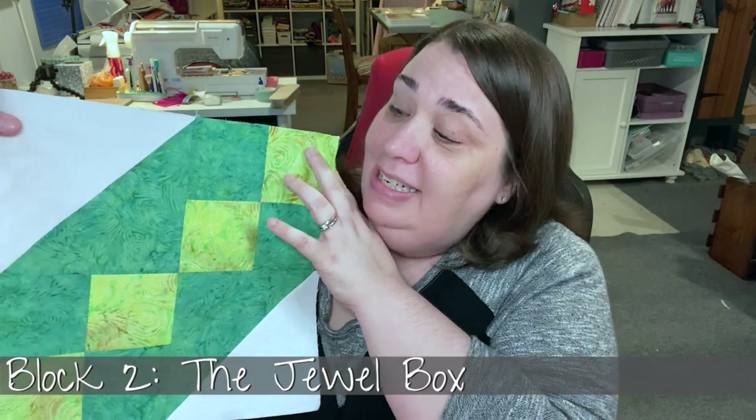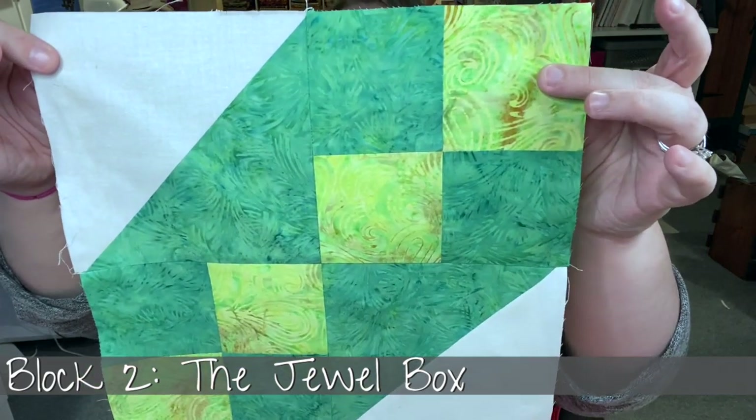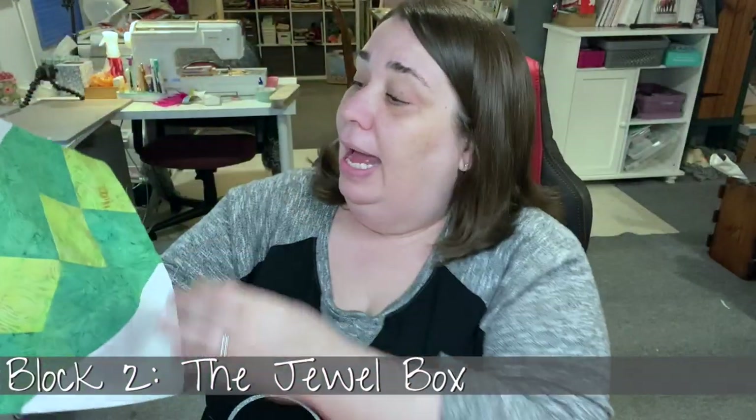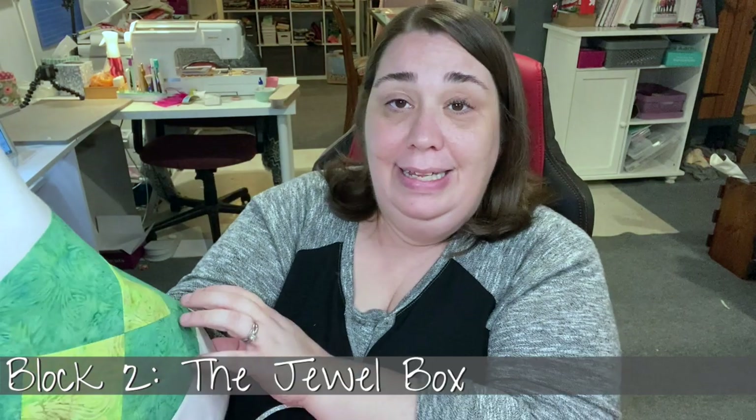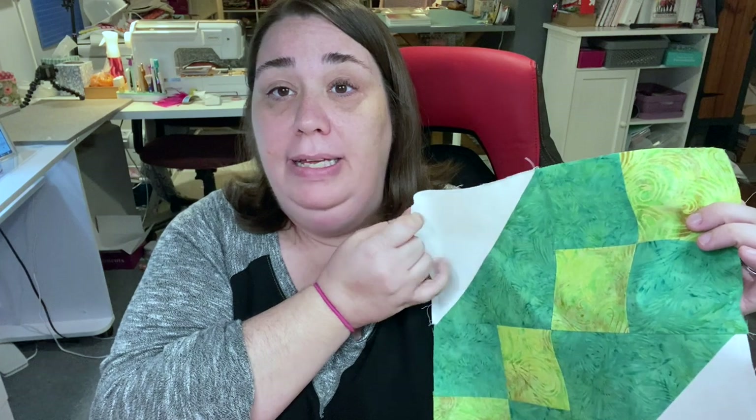Hey guys, my name is Becca and welcome back to my channel. In today's video, we're going to work on block number two for the Sew Becca Sew Along in 2020. Today's block is the Jewel Box. I did mine in contrasting green batiks — look how beautiful it looks. I'm quite pleased with how nicely these blocks are turning out, and I'm very happy that having that white background in there is helping these batik colors pop.